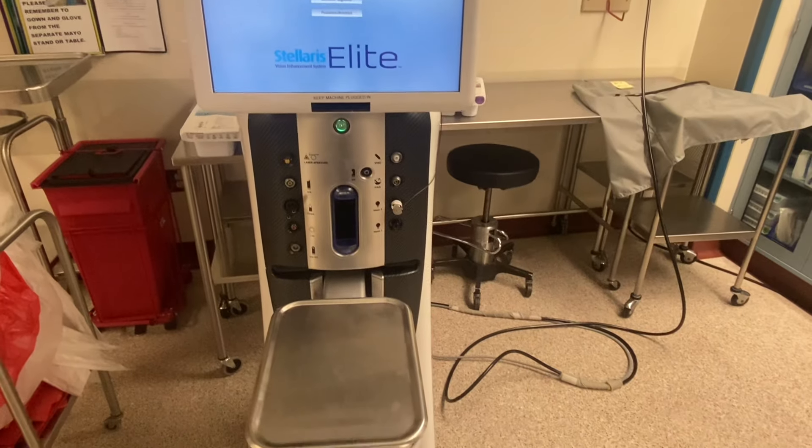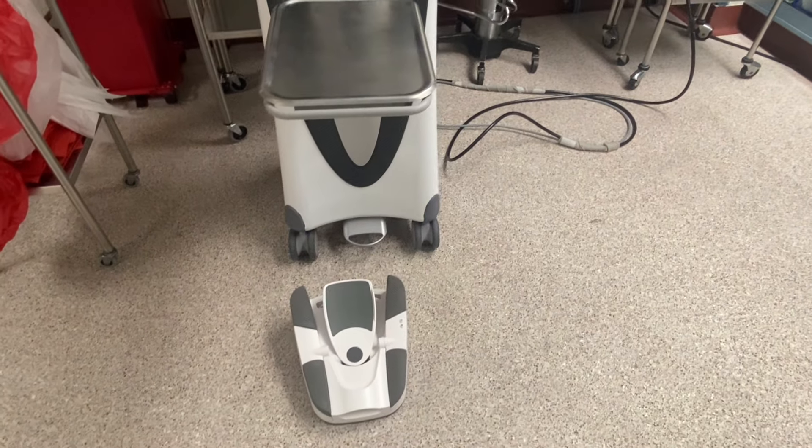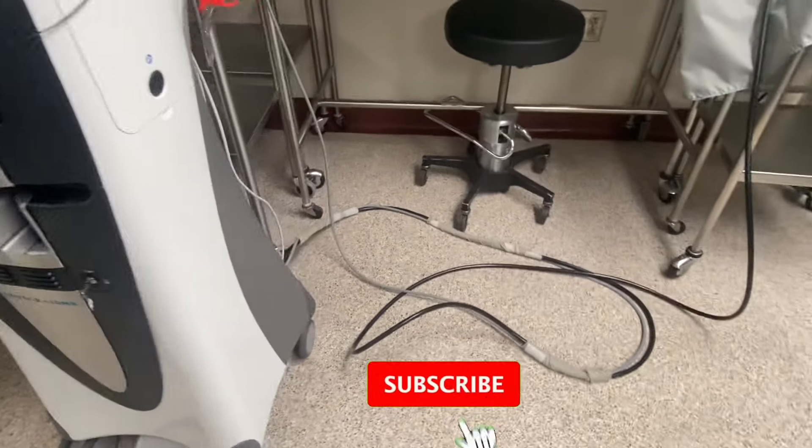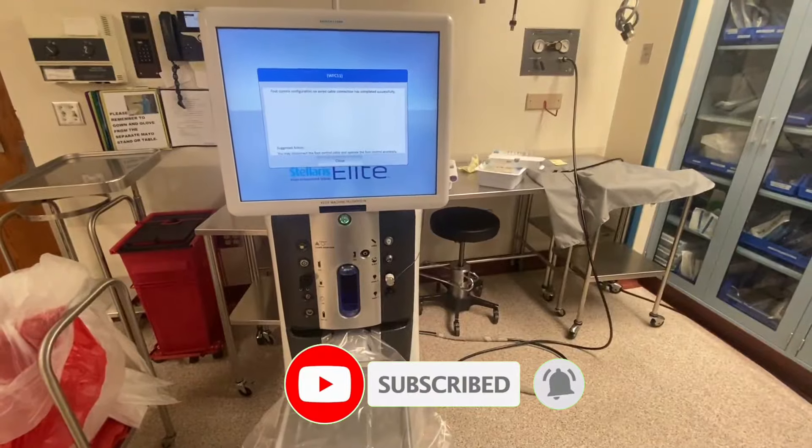Stellaris Elite has a venturi pump, which means that the vacuum in the machine is created by the flow of nitrogen or compressed air. So the first step in making the system work is to connect it to the nitrogen source, otherwise there will be no vacuum.